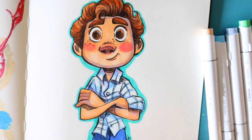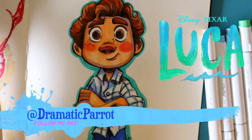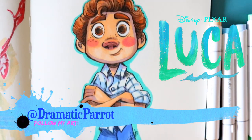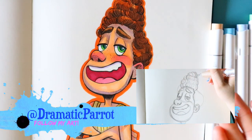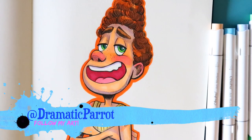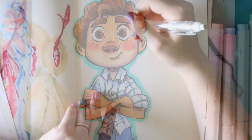Hey guys, it's me Priscilla, and today we are going to be drawing Luca from Disney Pixar's Luca. There is also an Alberto tutorial so you guys can draw these two awesome sea monster boys together or separately. Let's go ahead and jump into the Luca tutorial.